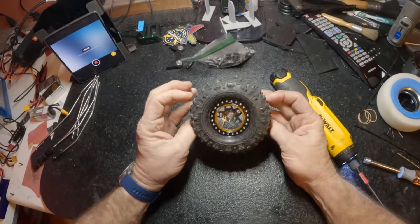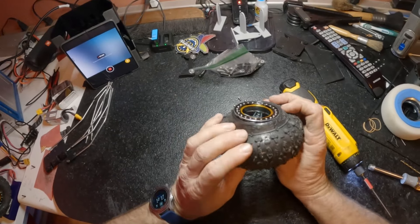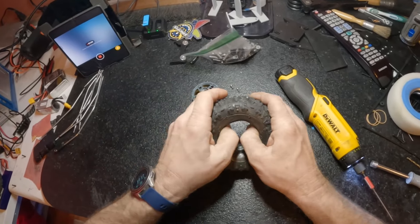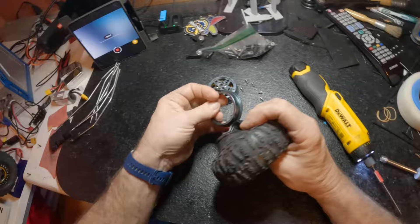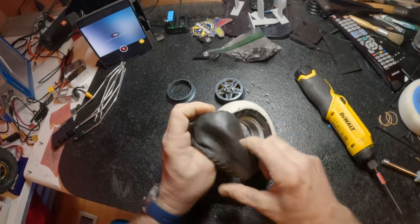It still holds pretty good even after taking the screws out — just push it out of there. You can see how well it's stuck to the wheel. I've been using this method for a while and it works pretty good. I'm going to go ahead and take the tire off and show you what I'm working with here.